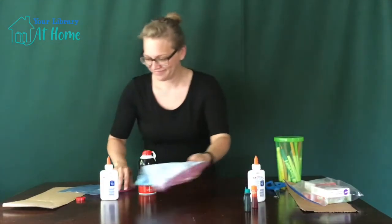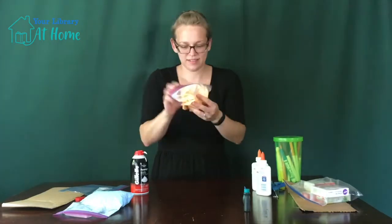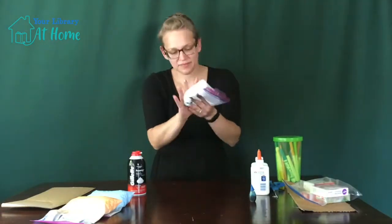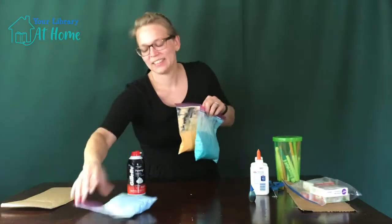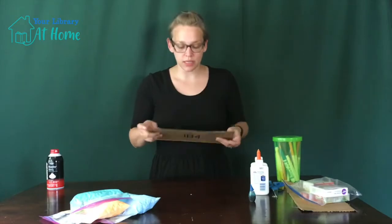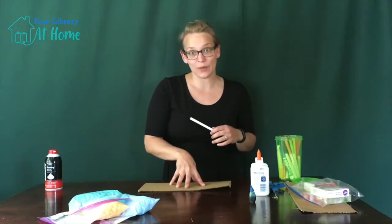The next step is to make all of your foam paint and make sure that everything's ready to go before you start your drawing. Now that you have your foam paint done and made, the next thing you need to do is get your surface that you're going to be drawing on. Some people like to do little drawings before they put everything on there.